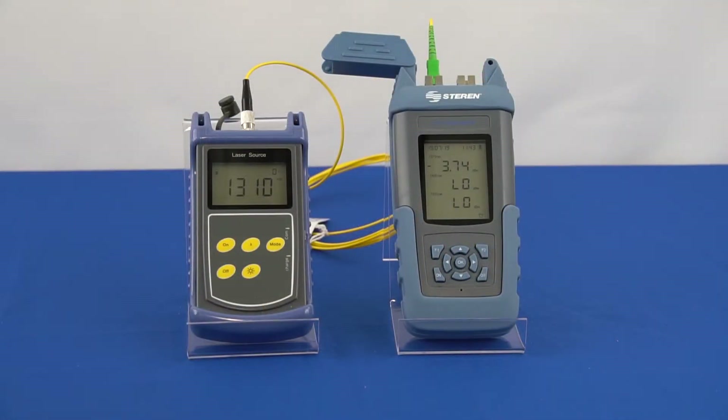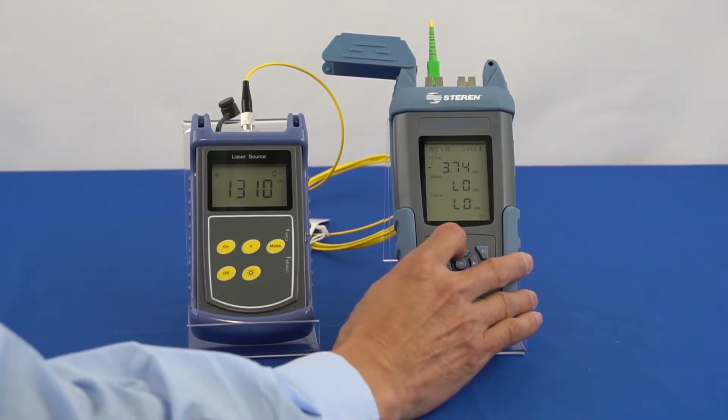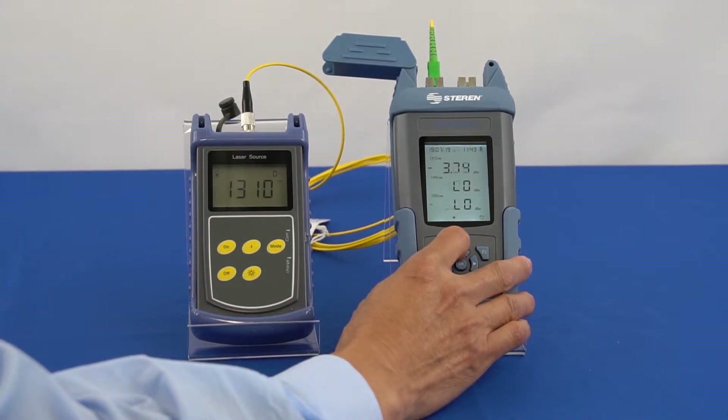Now press F2 to go back to absolute power mode, which shows in dBm. Now we will go over the threshold setup of the bond power meter.